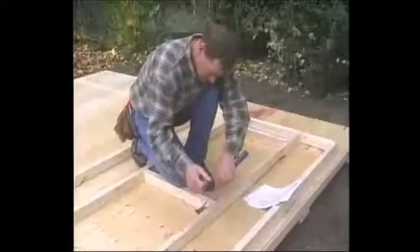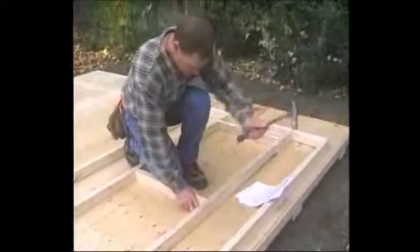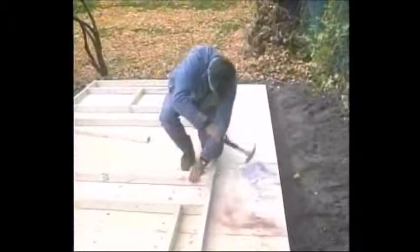When you have nailed the studs in place, you can now affix the window spacers and door header in place. This usually applies only to front walls and some side walls. For walls longer than eight feet, you will have to assemble the wall in two sections and fasten them together.